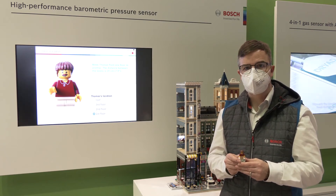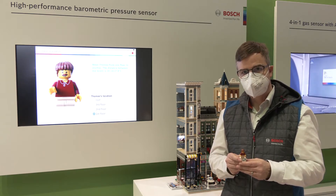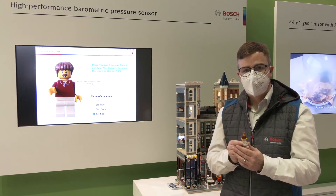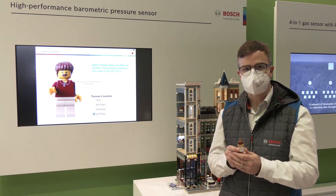My name is Thomas Bloch and I'm from Bosch Sensortec. Today I introduce the BMP580. The BMP580 is here in this Lego man — this is Thomas. The BMP580 is the newest barometric pressure sensor from Bosch Sensortec.